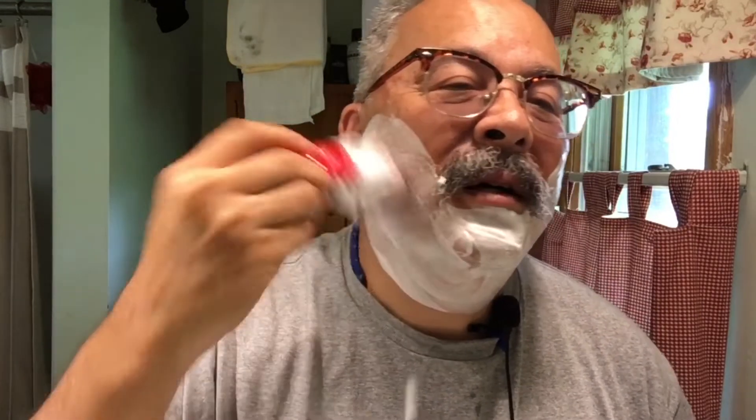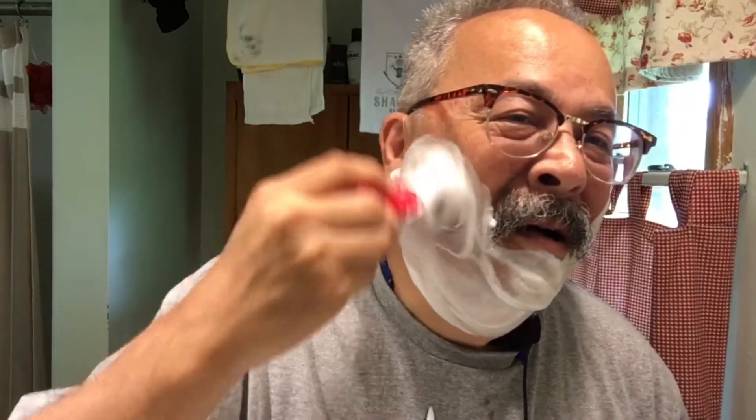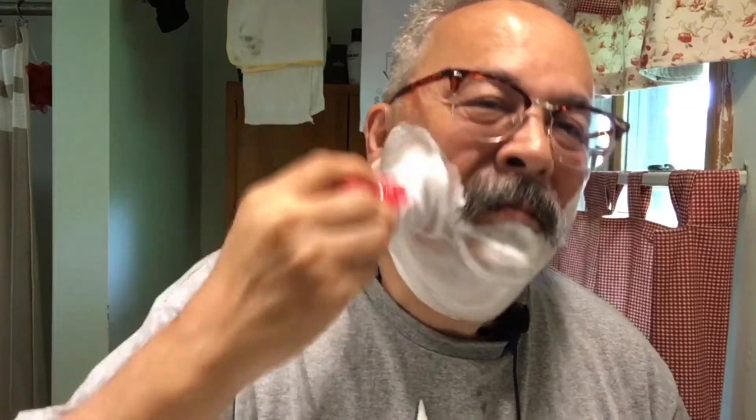I haven't quite found the optimal water level but this looks pretty good, and I'm throwing lather all over the place — you'll probably hear it flatten in the sink. I'll call this a Tucson tap water temperature shave, so it's just kind of warm.